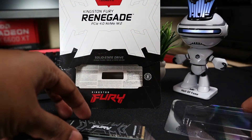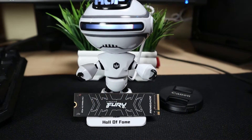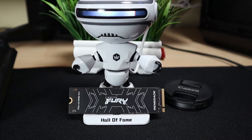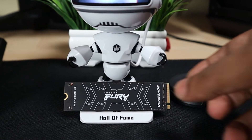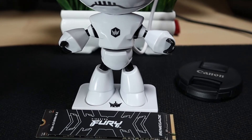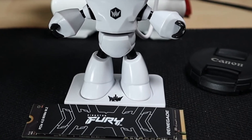Here we have the one terabyte variant. The top features a low-profile graphene aluminum heat spreader for better cooling of the memory chip and controller without bulky heat spreaders. It has memory modules on one side only, giving it wide compatibility with laptops, PCs, and even PlayStation 5.